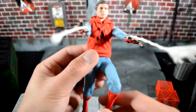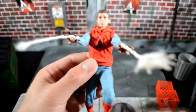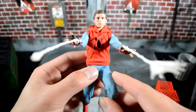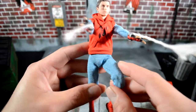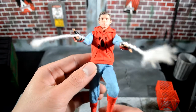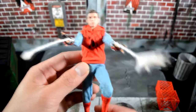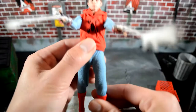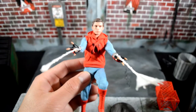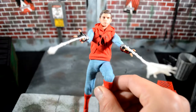Even if this guy wasn't a Mezco exclusive I probably still would have picked him up, because even though I'm a huge DC fan, Spider-Man is one of the few Marvel characters I'm really into. I love Spider-Man — his cockiness as a high school superhero is pretty awesome. I'm not a professional YouTuber by any means, just a guy who loves making videos and showing off his collection and this hobby.